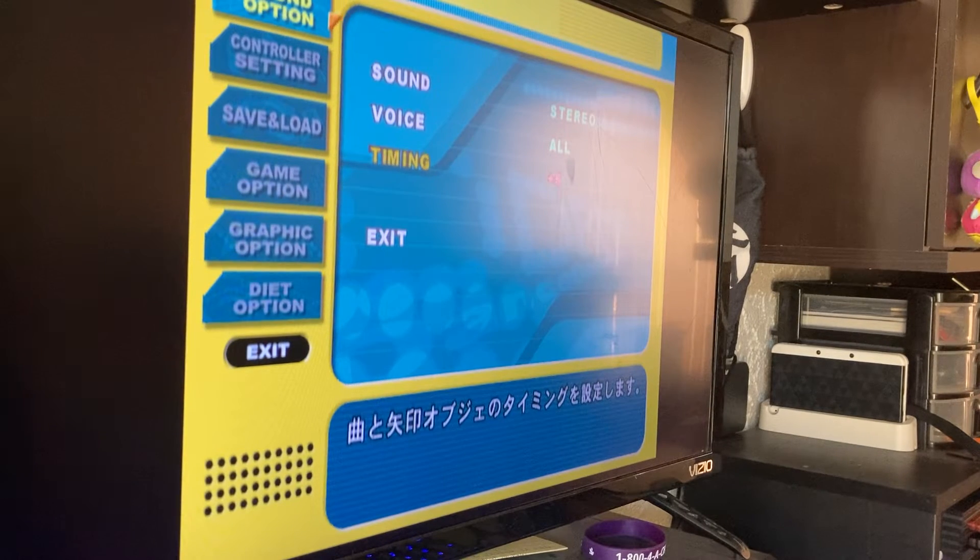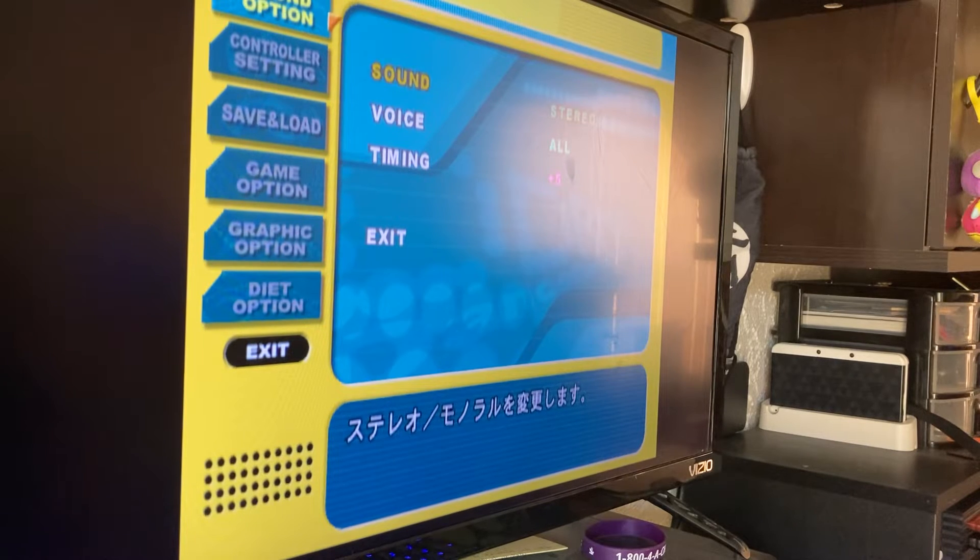I've been sitting here for a while trying to figure out how to get these old DDR games on PS2 to sync up with modern LED and LCD TVs. It turns out that what's plus and minus on StepMania is the opposite here. So to bring the arrows earlier — because you've got a bunch of lag and everything's late — you actually want to go plus. My global offset on StepMania is around negative 0.8, so I'm assuming this is somewhere close to that.